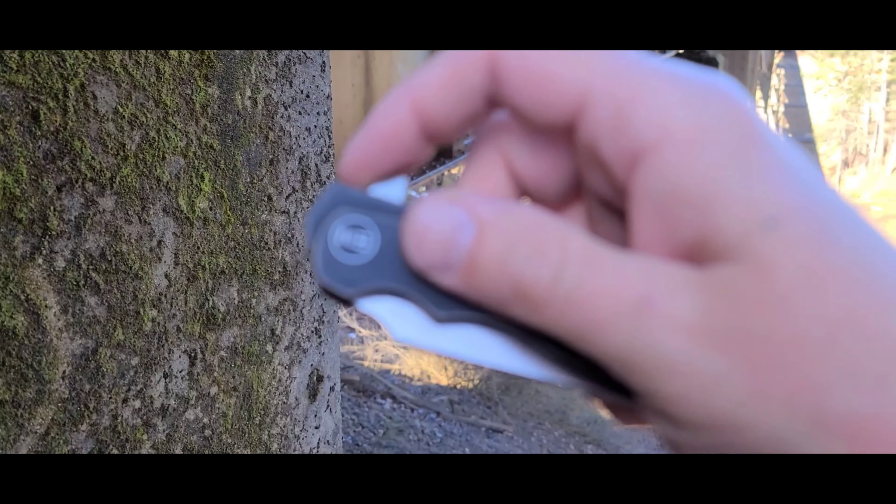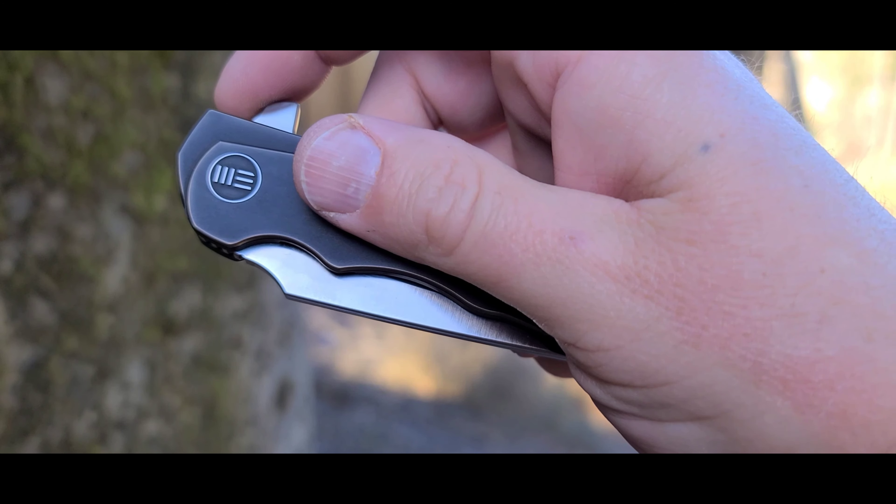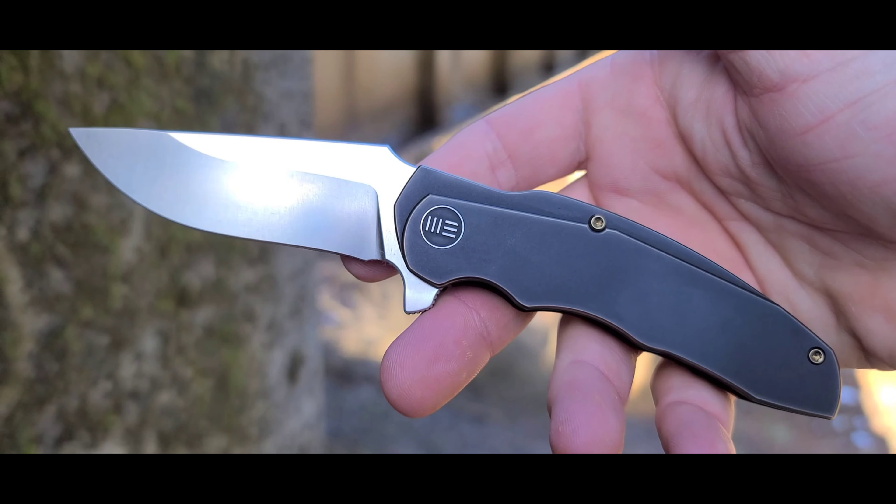Hello everybody, this is Beer Blades and Gear. In this video I'm going to be doing my full review on the Screech by Wee Knives.